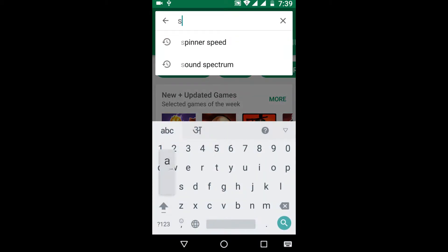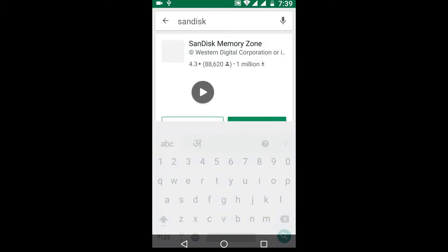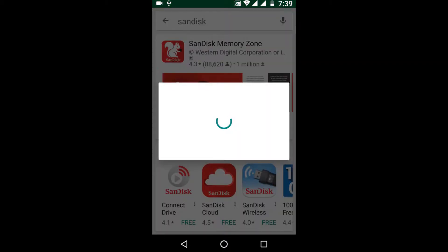Once you connect the OTG, as you can see there's a notification right over here. So let's go to the Play Store and download the SanDisk app.